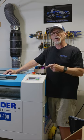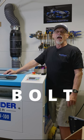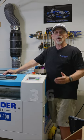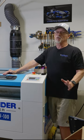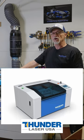Thunder Laser is announcing a brand new laser called the Bolt, the Thunderbolt. It's going to be a desktop machine — only 36 inches wide by 27 inches deep by 18 inches tall. It's going to have some really nice features that a lot of the other desktop lasers don't have.